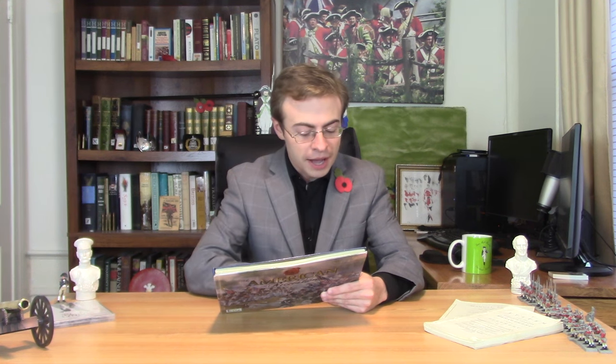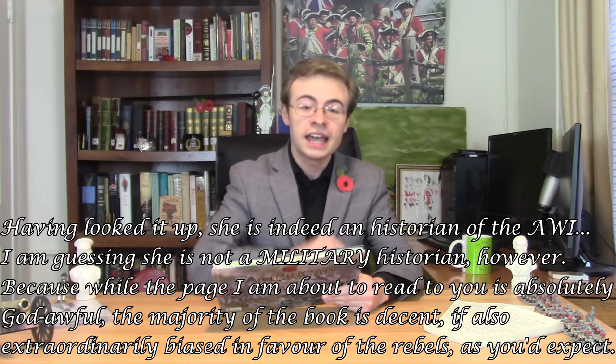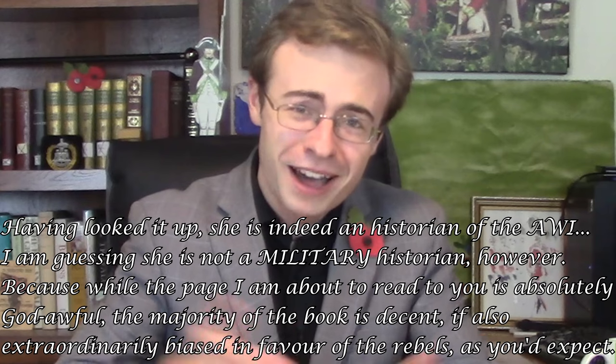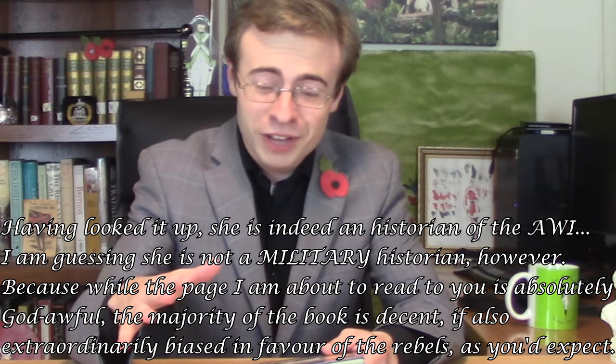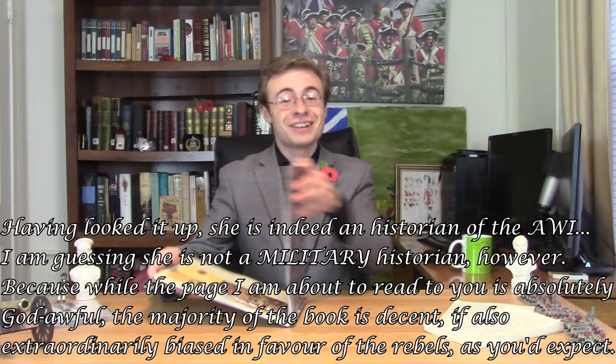I can only blame them so much — they're probably not historians. They're probably more involved in children's education as a medium as opposed to the American War of Independence. So my pedantry can only go so far with them. But — expert reviewed by Monica, who is a professor at Lehigh University. A professor at a university. Monica, what is this? What have you done? Who is this person? Are they an expert at all in the 18th century?